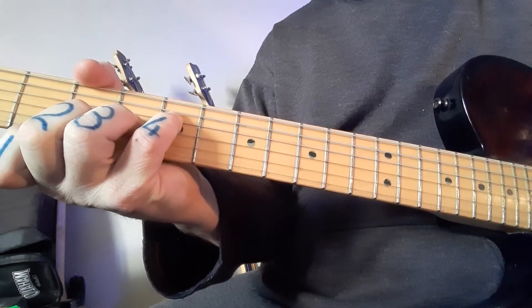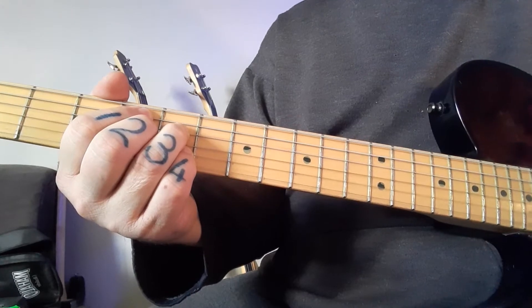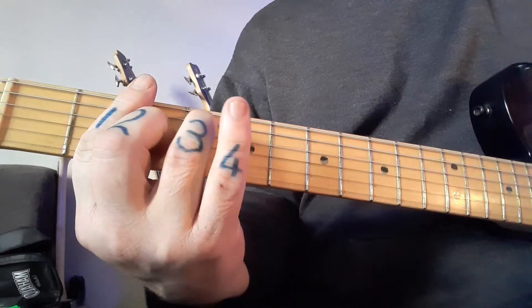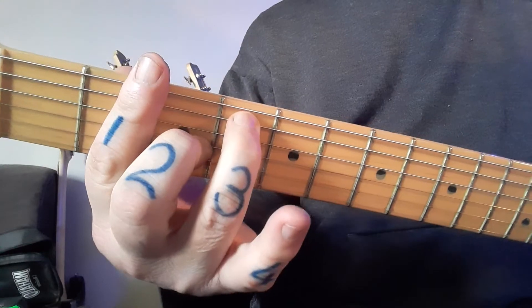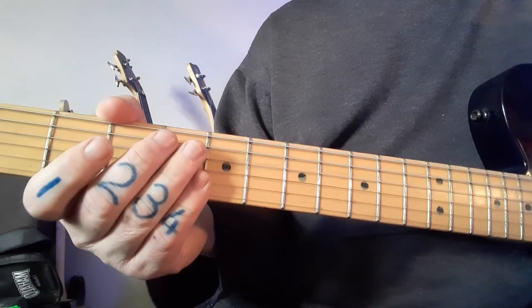The full sequence is: G major 7, C sharp minor 7 flat 5, and then F sharp 7 — though I played it differently in the other video — same chord, and back to B minor.